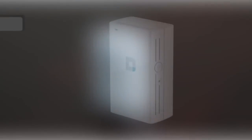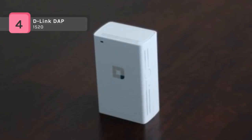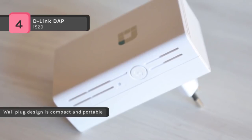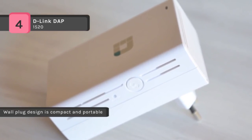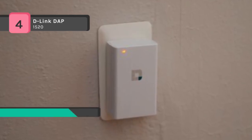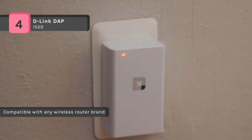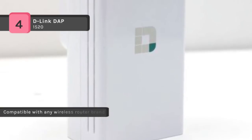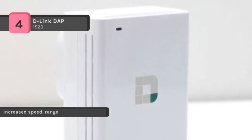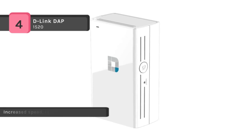The D-Link DAP-1520 Wireless AC750 Dual Band Range Extender is a portable plug-in wireless repeater that lets you extend an existing wireless network. It supports wireless AC speeds of up to 750 Mbps, and dual-band technology helps reduce interference from nearby wireless signals. It is compatible with 802.11 N/G/B/AC with backward compatibility, and works with existing and future Wi-Fi devices. You can use one-touch configuration by pushing the WPS button on the DAP-1520 and on the router or access point you want to extend, and the DAP-1520 will automatically configure itself for you.